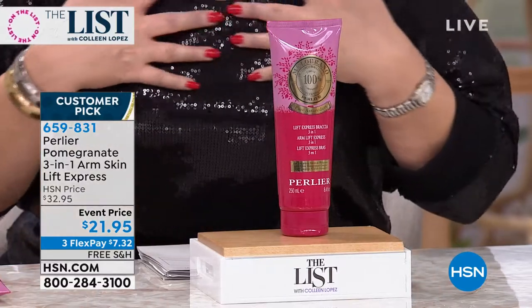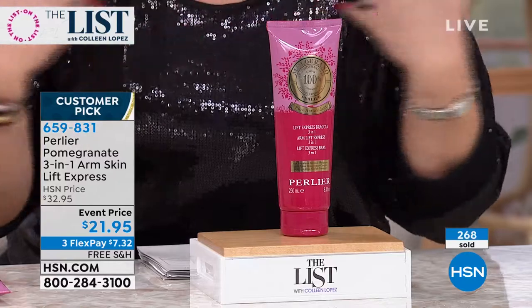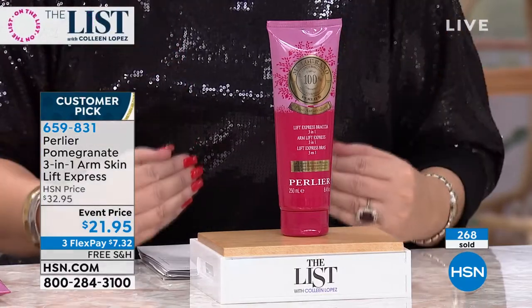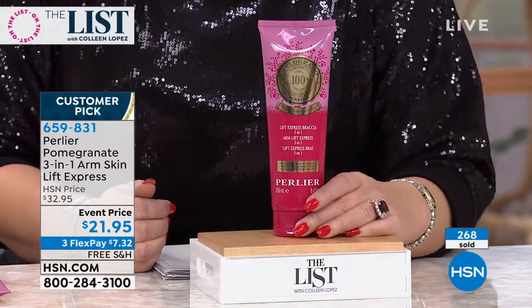If you want your skin — if you have the wrinkly crinklies, any sagginess across your chest area, the neck area, your shoulders, your arms — and you want smooth and tighter skin, and you want it fast, this is going to do the job. Perfect reviews on this, you guys.